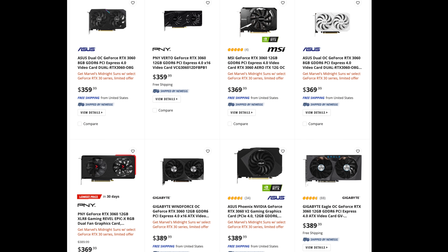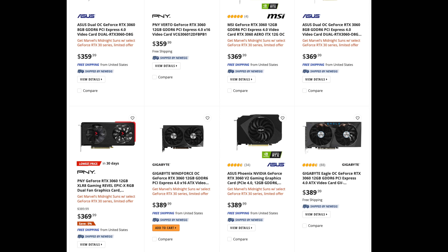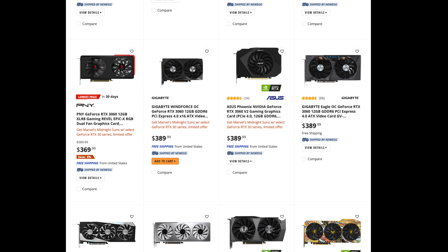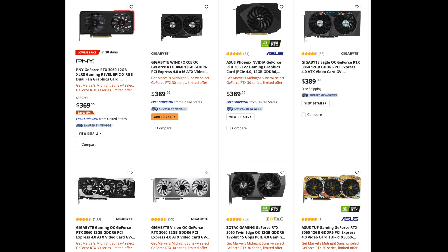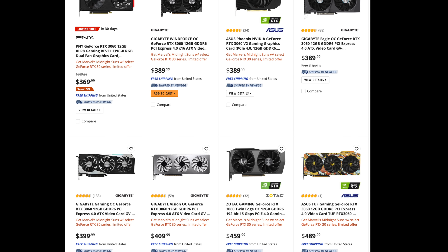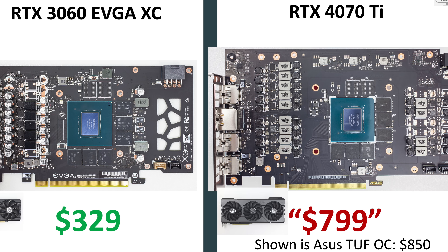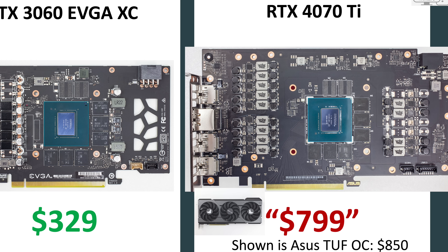The 3060 is rarely available at its MSRP of $329, and some higher-priced models are closer to $400. To keep this simple, starting from a cost basis of $400 — similar to the 3060 Ti — seems reasonable, and we won't need to price in the additional cost of moving from the 3060's 5-phase VRM to the 3060 Ti's 8-phase VRM. So the base cost of $400 is a conservative estimate for a small die GPU with 12GB of VRAM. This generation's equivalent is the 4070 Ti: a small die GPU with 12GB of VRAM and sub-300W graphics card power.